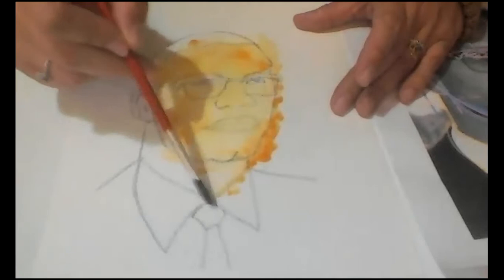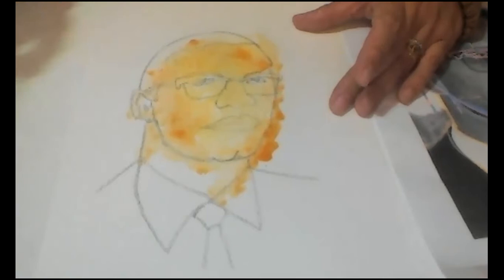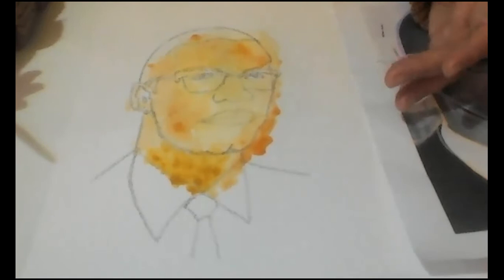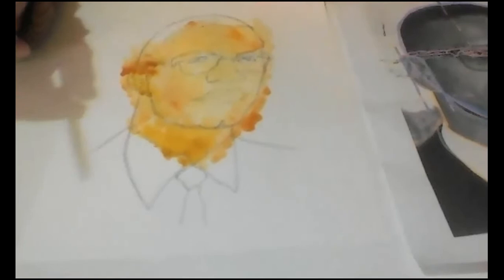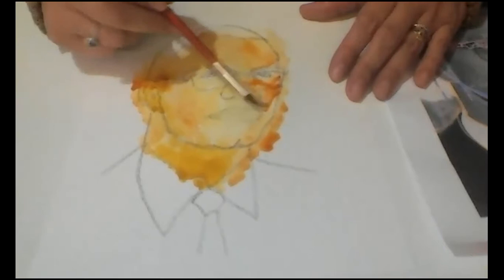I think we're forgetting something — the neck should be the same color as the face because it's also part of the body. So I am going to put some yellow ochre over here, and also the ear — we forgot about the ear. There we go. A little bit of burnt sienna, and a little bit more burnt sienna in this area on his nose and under the eye.